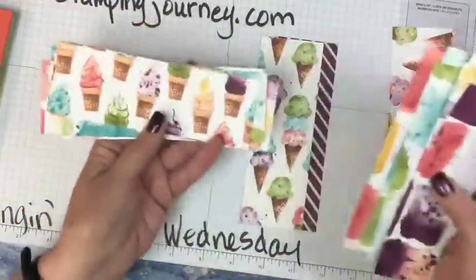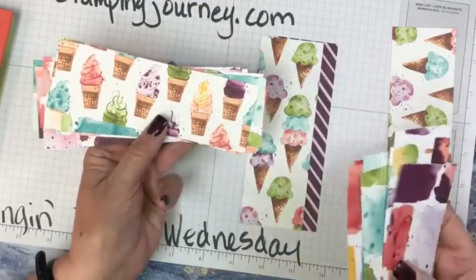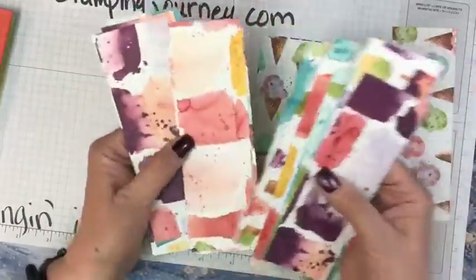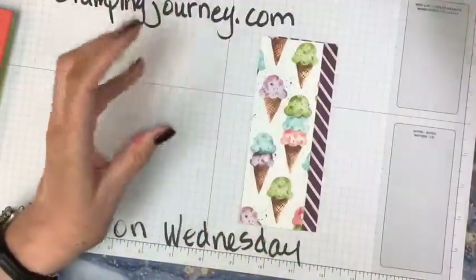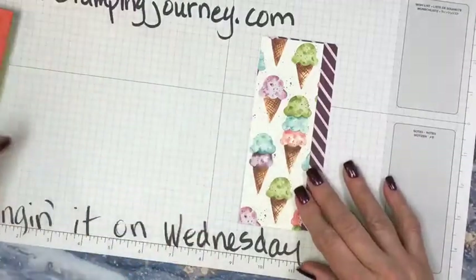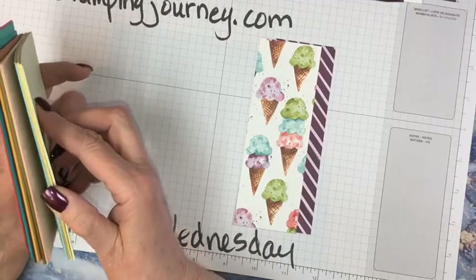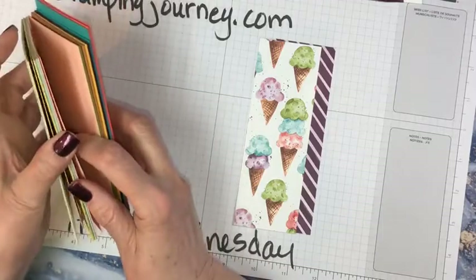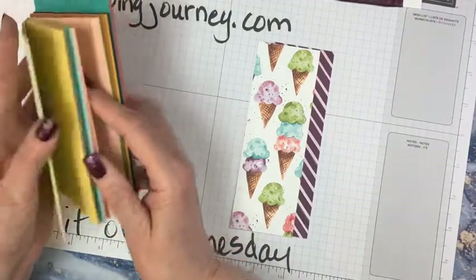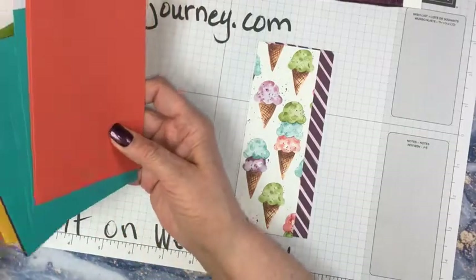They have ice cream cones — the cookie cones and the regular ice cream cones with the swirl. Let's start out with these two pieces right now. For a base, I love this Blackberry Bliss — so dark and pretty.